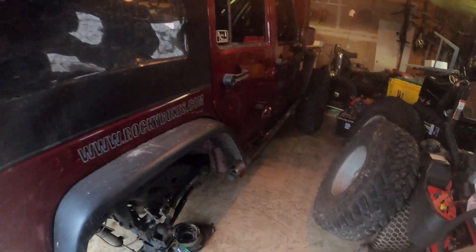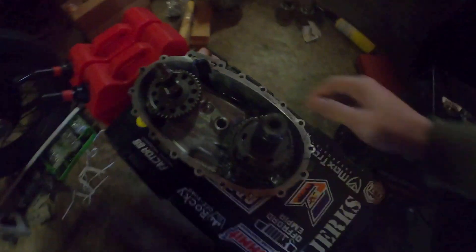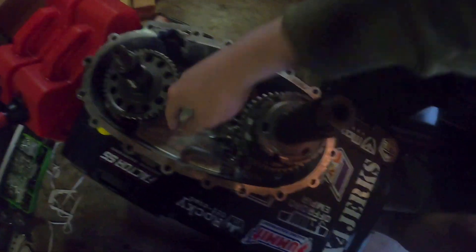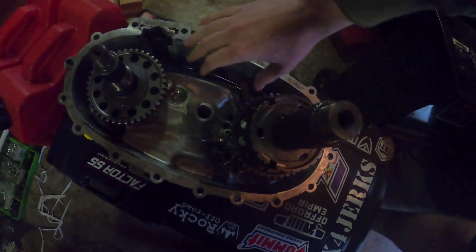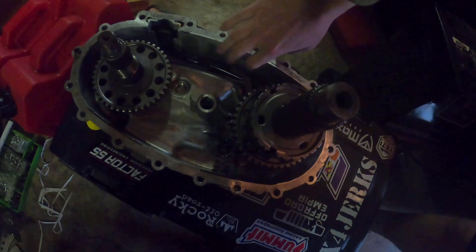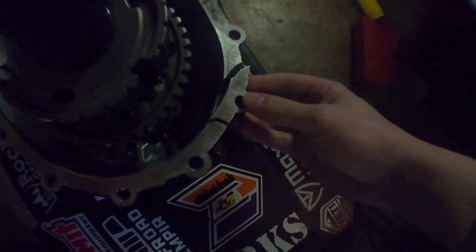So for starters, I thought that was the transfer case, and I'll show you what I'm talking about. There's a chain that comes around this gear and around these gears over here — I thought that chain got stretched, because that's a common issue, and it was slapping up against this case. So I went ahead and ordered an extra chain.